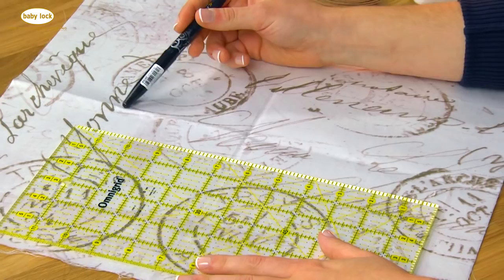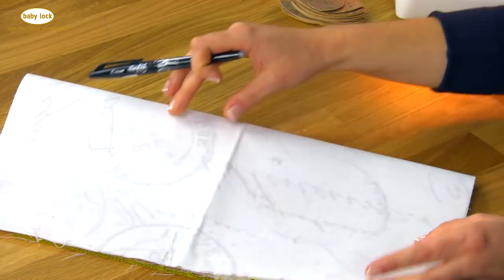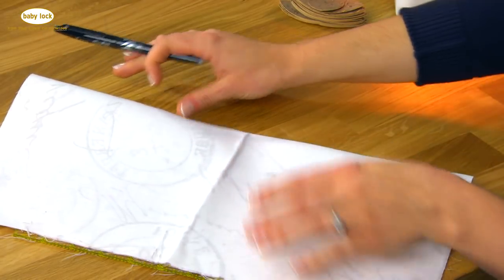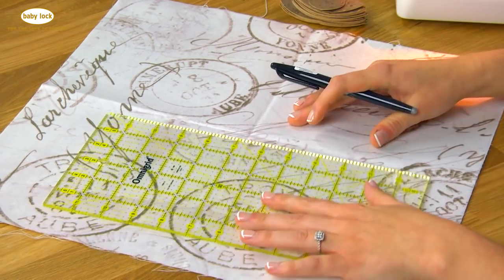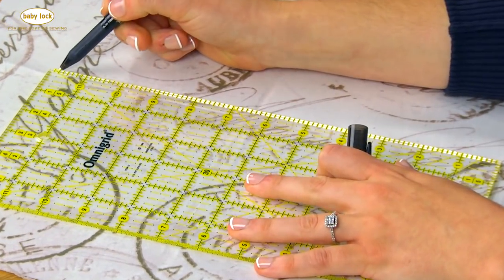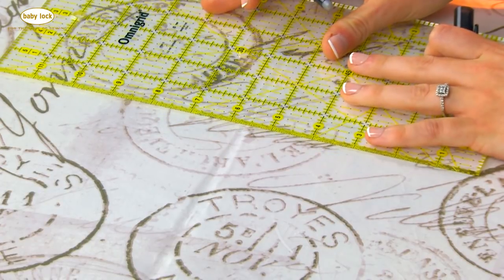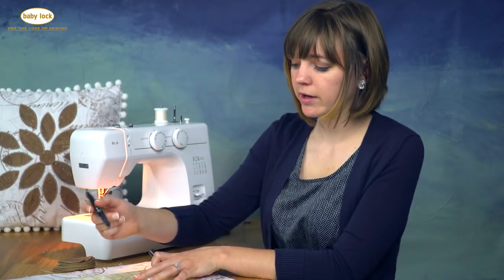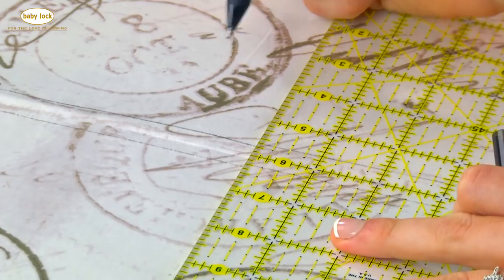I have my square of fabric and I just did a crease against both sides — I folded it in half, did a finger press, and then folded it the opposite way so I could find my center. I'm going to take my ruler and mark a quarter of an inch away from that center line, and do the same for the opposite side and the horizontal direction of the pillowcase. This will help with positioning the petals on the front.